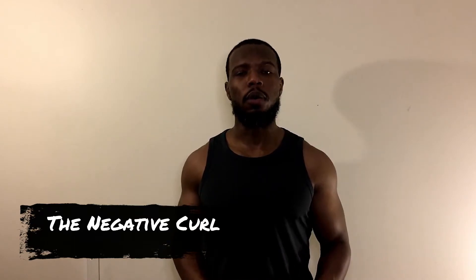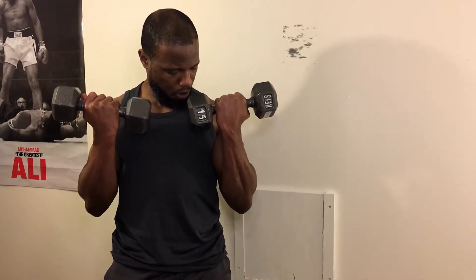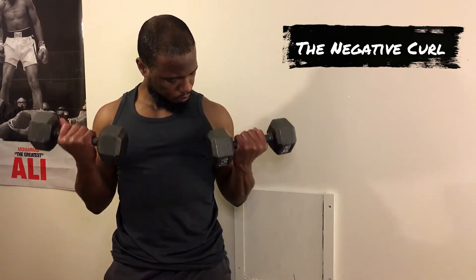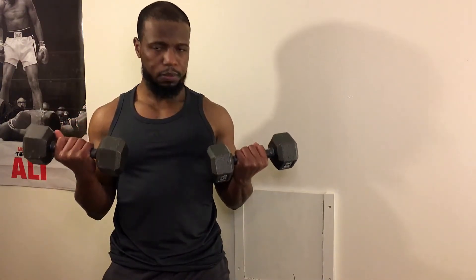Next we have the eccentric curl, or the negative curl. What's really important is to make sure that you're controlling the weight during the eccentric motion. Don't drop the weight back down, don't sling your arm down. Slowly bring the weight back down to the starting point — that forces you to fight against gravity a bit more and puts more stress on the muscle.